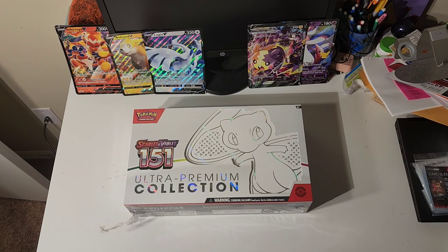Alright everybody, welcome to a new Pokemon card opening today. As you can probably see, I'm in a different environment. I finally made it back home to my apartment in Nashville, and I am currently about to open this Scarlet and Violet 151 Ultra Premium Collection.